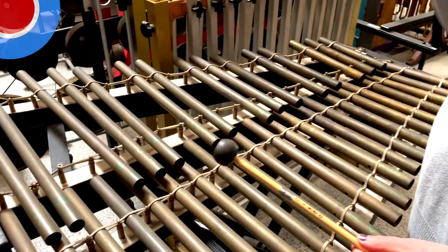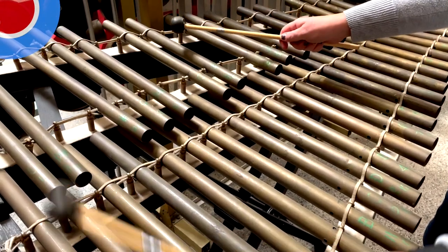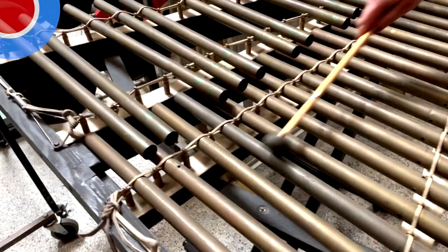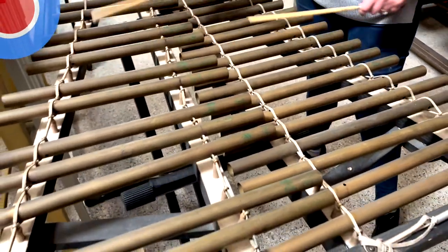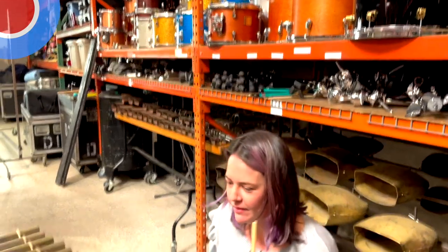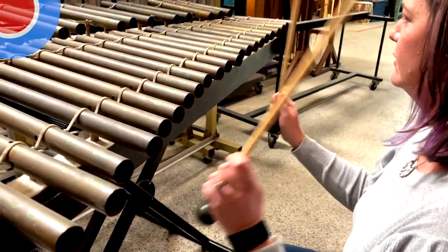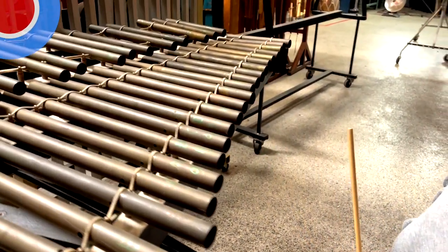And so here are these bass marimba mallets - we use them on the bass marimba if you saw that video. It's a completely different instrument almost. Let's see how a gliss sounds. Amazing! Back of the sticks - oh, I love that. It's so expressive. Just imagine some sort of weird dream sequence or a transition. And it's all acoustic - you haven't even done anything to it digitally.